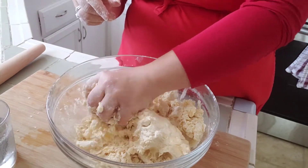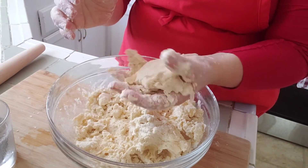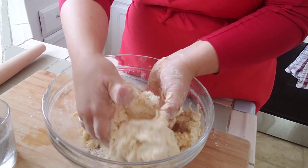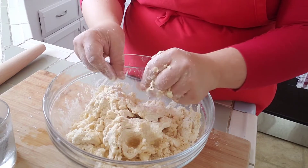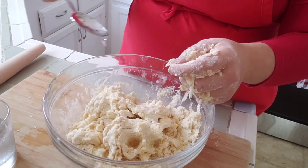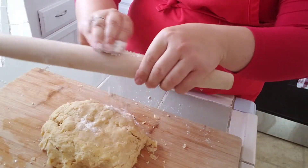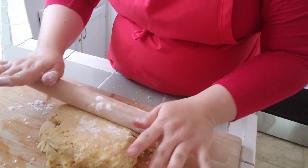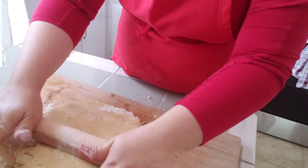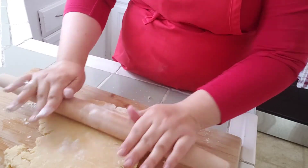Once you can pick up the dough and when you squeeze it it kind of comes together, that's pretty good. I'm going to add a little bit more just because I have some flour that is not sticking yet. Then I'm just going to flour this a little bit and roll it with my rolling pin — which is nice because I usually use my rolling pin to tenderize chicken or meat.